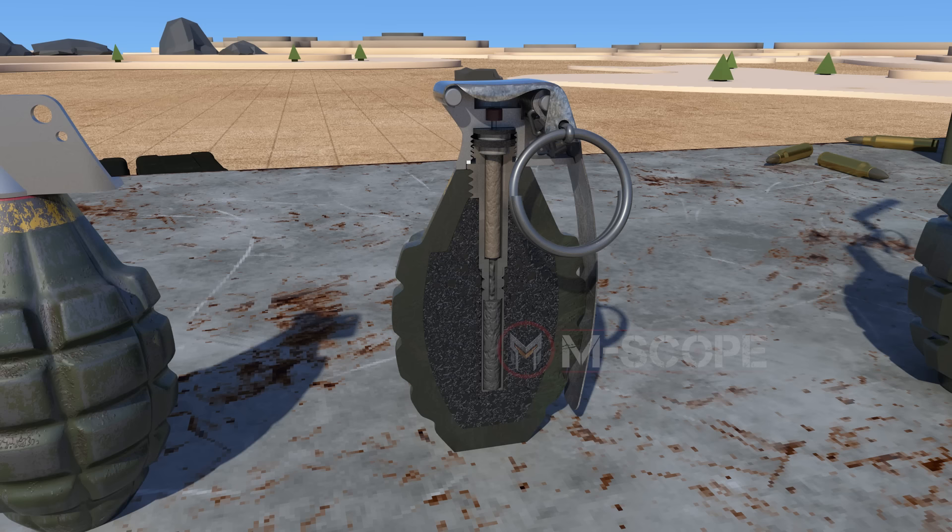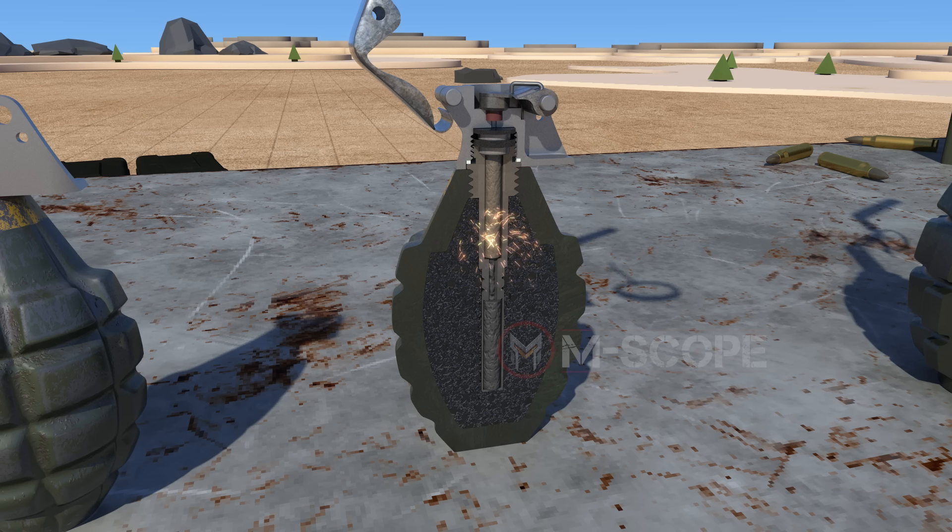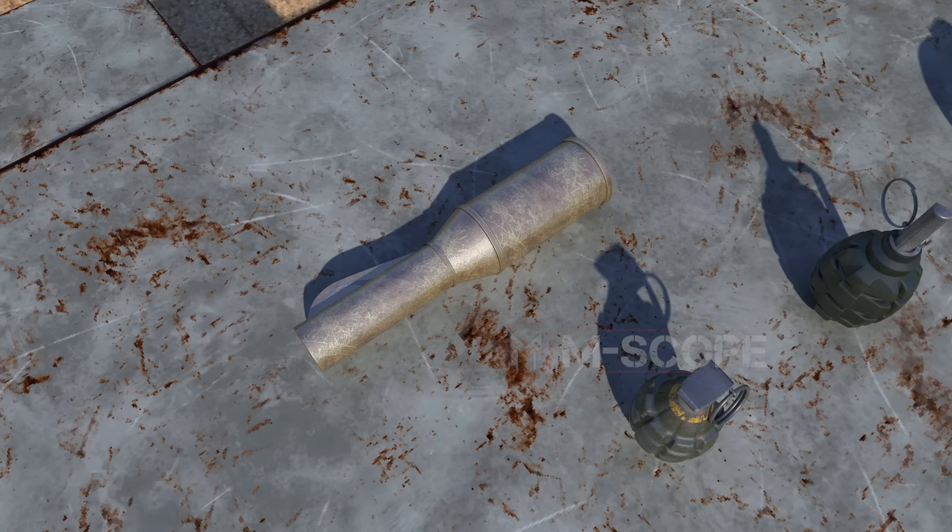The United States developed the MK2 grenade by studying the F1 grenade. First, you have to remove the safety pin. If you let go of the hand holding the safety lever, the safety lever is blown away by the force of the spring, and the striker ignites the primer. The delay element ignites and burns for a few seconds, and then ignites the detonator below.